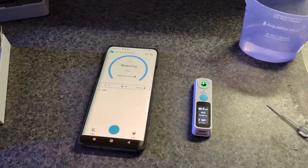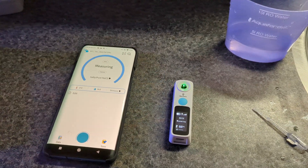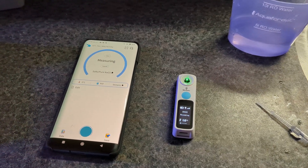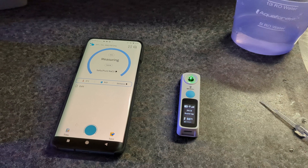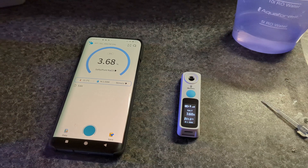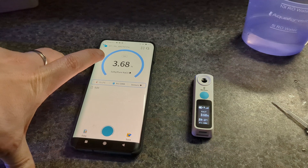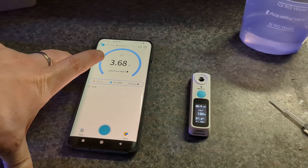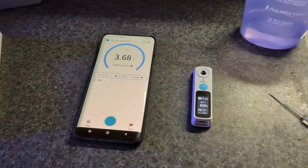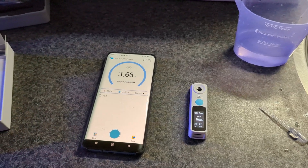Then you do the measurement — as you can see it's measuring right now, indicated by the green light. It does five separate measurements to make sure it takes an accurate value with no weird outliers. It then transforms the Brix value to the salt value, and as you can see it reads 3.68%.